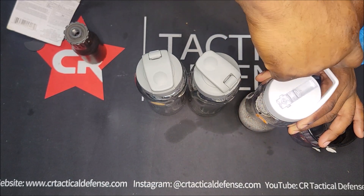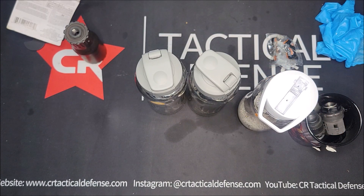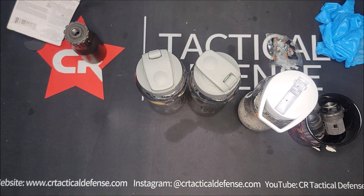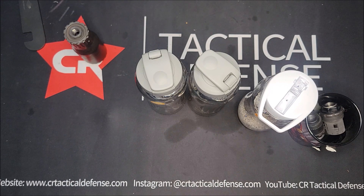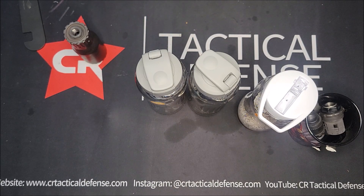I'm going to let these all go until tomorrow — 24 hours — and we'll come back and look at them. This is the Breakthrough suppressor cleaner I've been waiting on. I was going to compare it to CLR, but like I said I've seen mixed reviews, and some people said it was causing pitting on the baffles. I didn't want to take the chance, and the Yankee Hill Machine website didn't really say what to clean with, so we'll use something made specifically for suppressors.